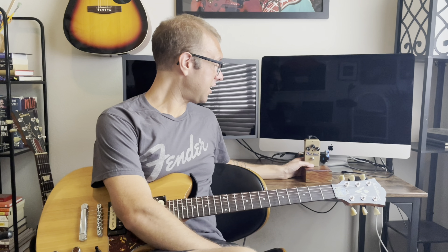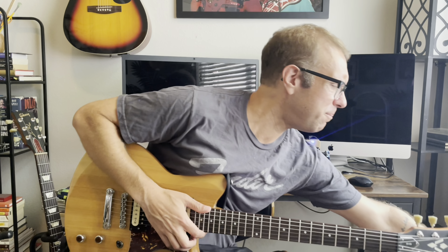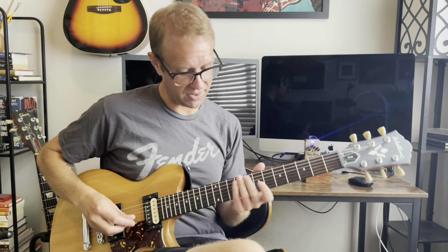Thank you so much for watching this review of the Keeley Super Fat Mod pedal. I really enjoyed this pedal. If you enjoyed this video, feel free to give it a thumbs up and leave a comment — I love hearing from everybody. We'll see you next time. I'm going to throw that vibe back on there because that's just so much fun.